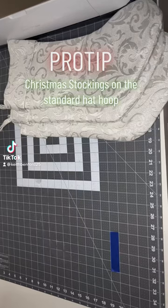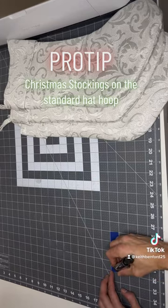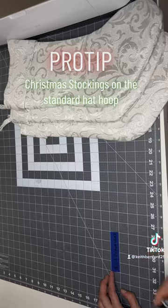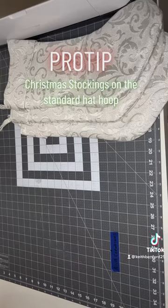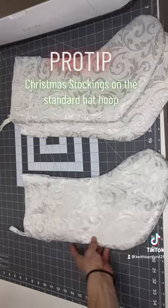All right, embroidery family, check me out. I'm going to show y'all how to use your standard hat hoop in order to do your Christmas stockings this year. Right now, I'm just writing on this piece of tape, and then I'm going to mark the center of it. I'm going to use this tape to get my placement on my stocking, and also to get the correct letter orientation, because you are going to have to flip it inside out whenever you put it on your hat hoop.